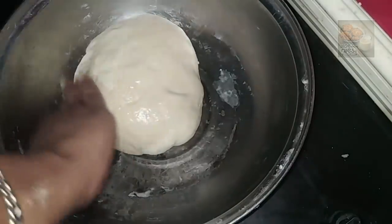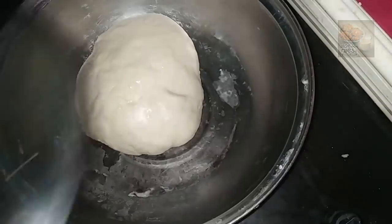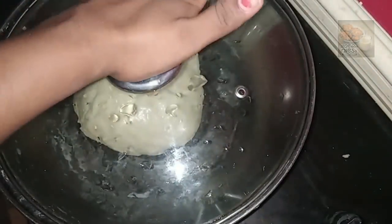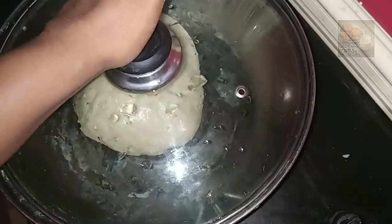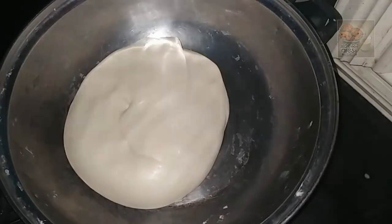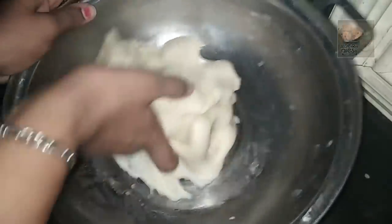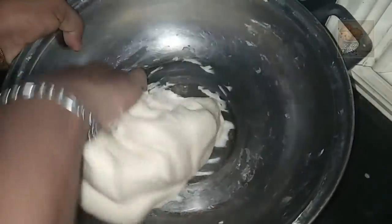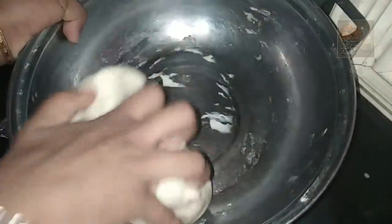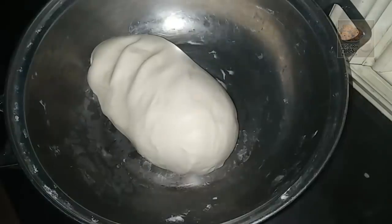Let's mix it up and mix it up. Now we have to make a soft shape. I will make a soft shape.